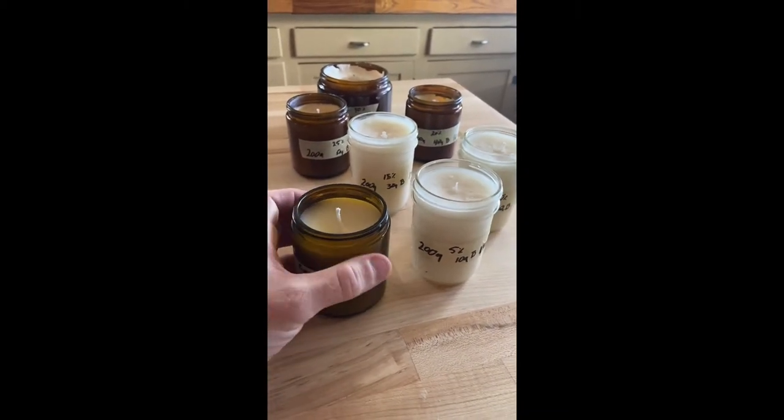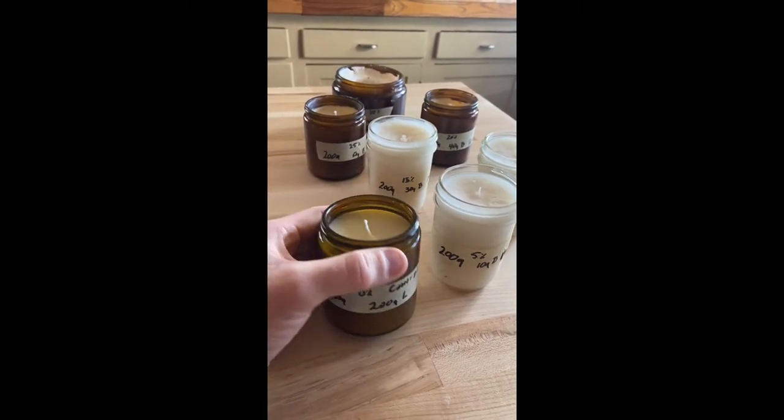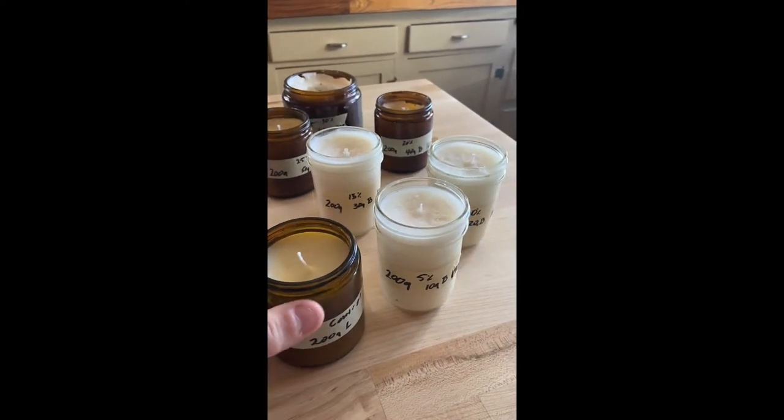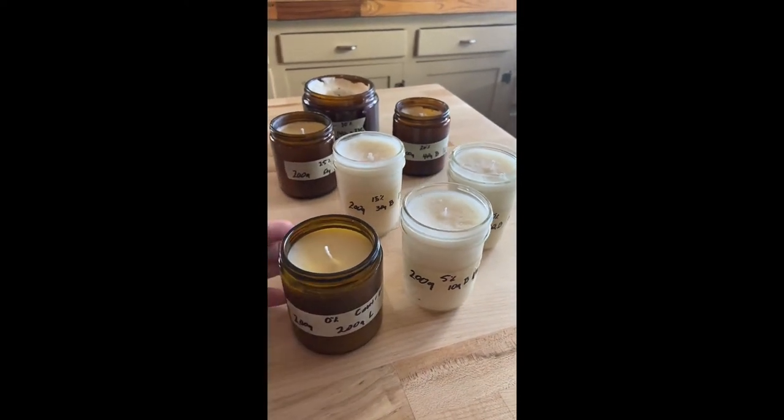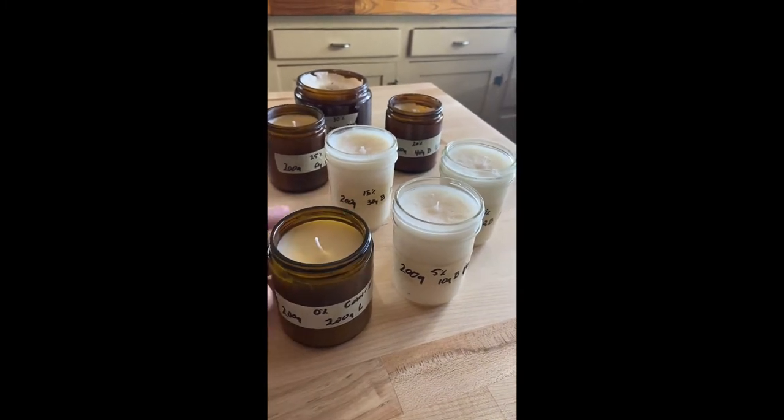The issue we had read about and what we experienced with this control one — I like being pretty specific when I can — so we've got everything from 0% beeswax up to 30%, going in 5% increments.